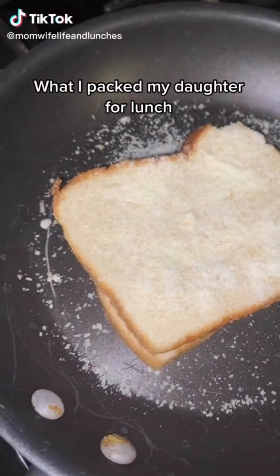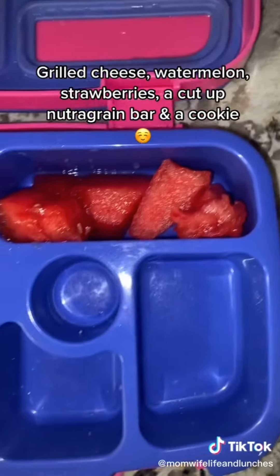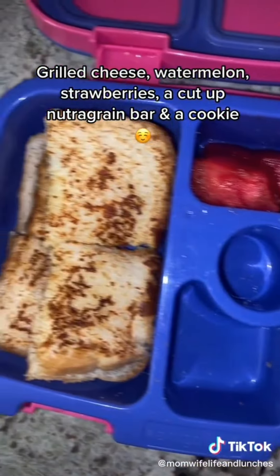What I packed my daughter for lunch: grilled cheese, watermelon, strawberries, a cut up Nutri-Grain bar, and a cookie.